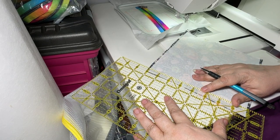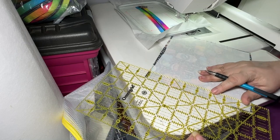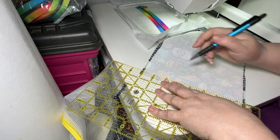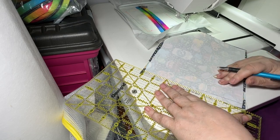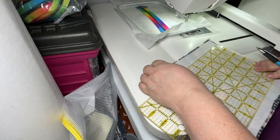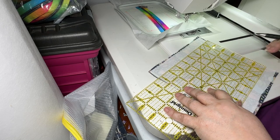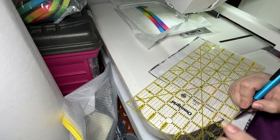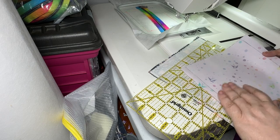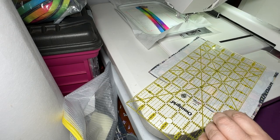I see this edge was trimmed off poorly, so I'm going to trim it a bit better. It's quite a bit off kilter over here. Good thing I checked — I think this is supposed to be eight and a quarter. Yes, it is eight and a quarter for the five by seven hoop. So I just have a smidge over here that's too long.